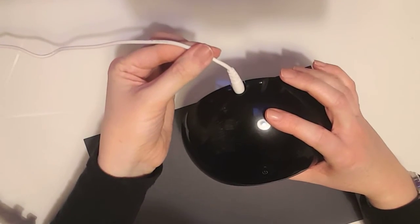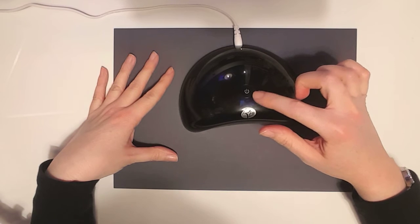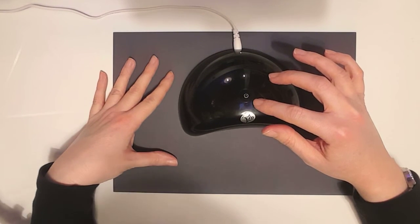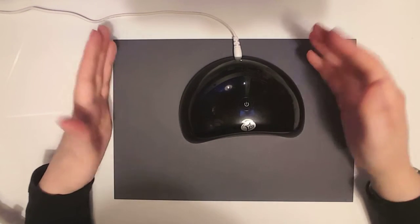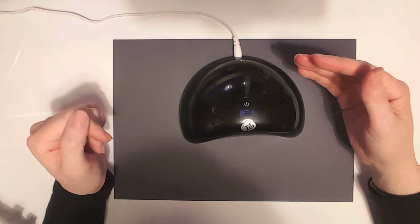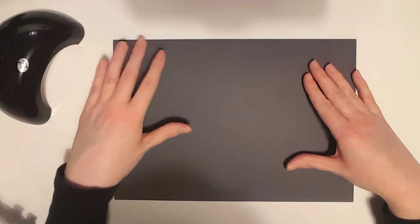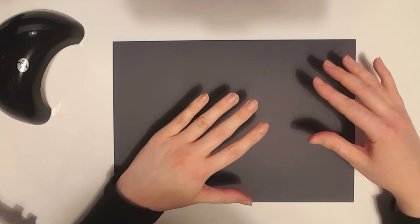You obviously get a power cable as well. The on-off button on the top — when you press that down it will do a cure for 60 seconds, and that is ample for LED gel polishers. Obviously depending on what gel polish you use, you just need to look at the manufacturer's instructions. I'll show you how to apply the gel polish to one hand just to give you a basic idea.